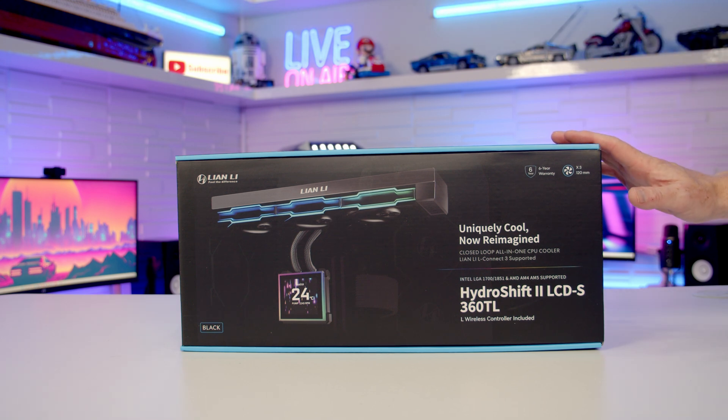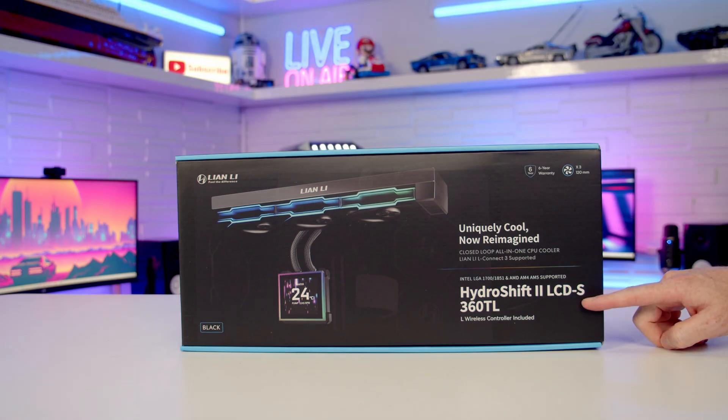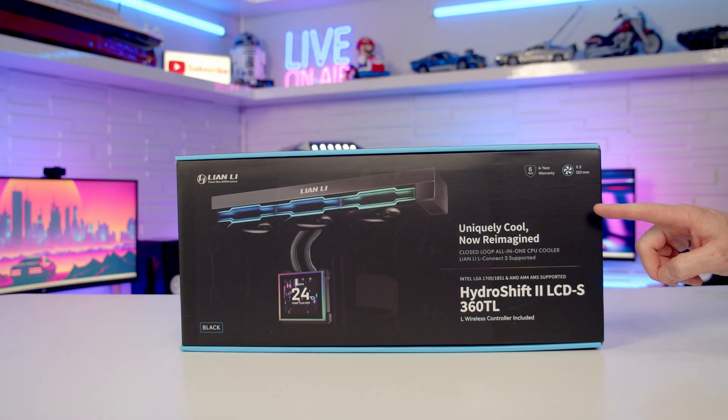Tonight I'm going to be checking out the latest AIO from Lian Li — the HydroShift 2 LCD S. I've got the TL version, available in black and white for $240 USD. There's also a version with slightly cheaper CL fans for $180 USD, and if you want it with no fans at all, it's $160 USD.